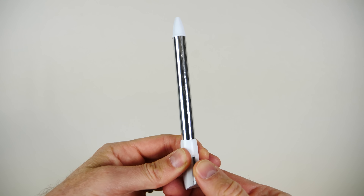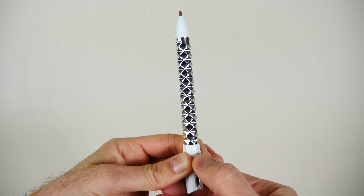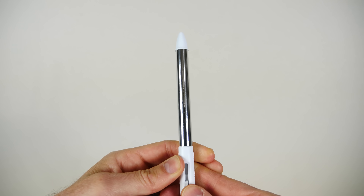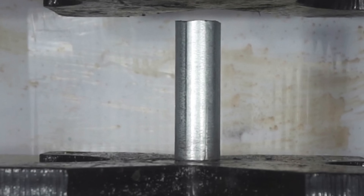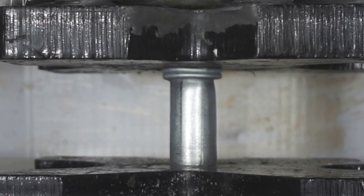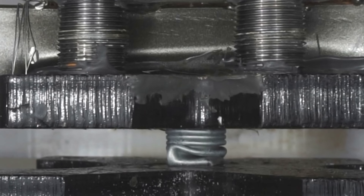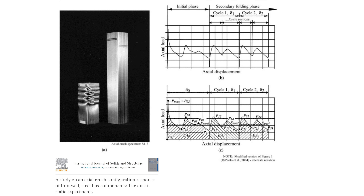The way it's able to get crushed in this repeating pattern reminds me of when I crushed a steel pipe in my hydraulic press — it folded down in a regular pattern. There's actually been extensive research done on the folding of thin-walled shapes, because of how much energy they can absorb.